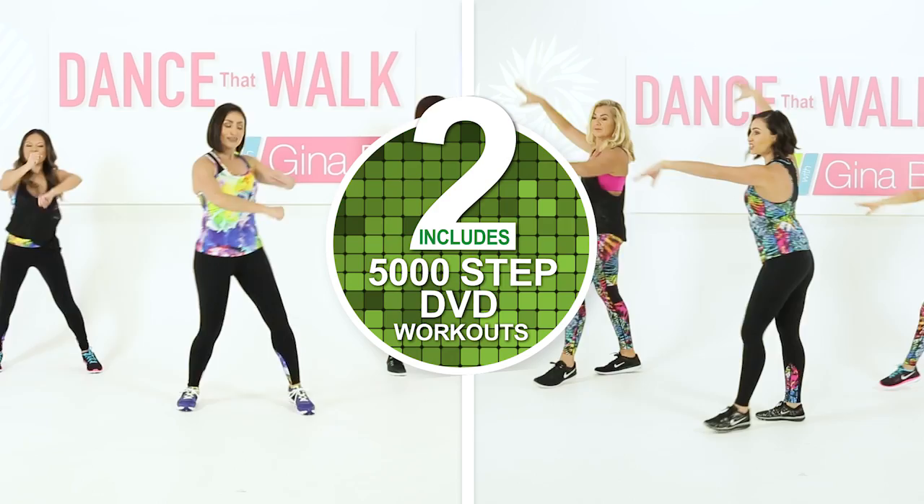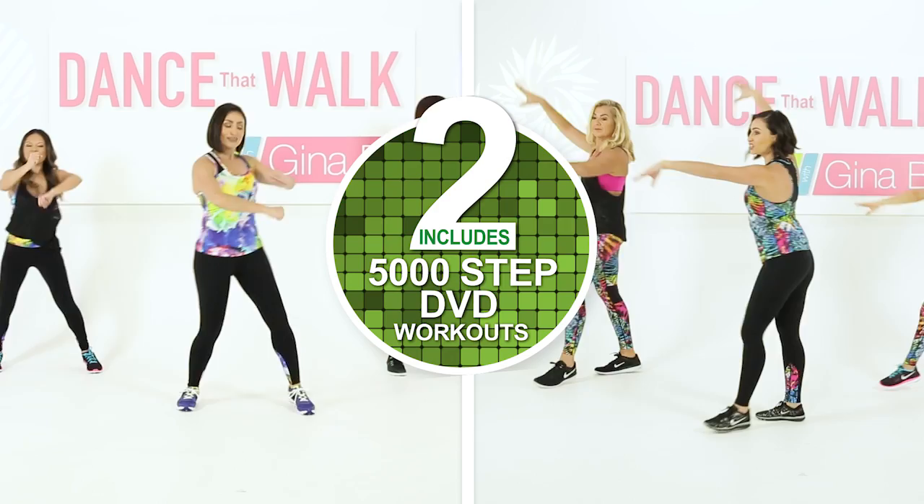Welcome to Dance That Walk, Cardio Party. Featuring two 45-minute workouts called Disco Fever and Latin Fiesta, this is the ultimate low impact walking workout pack.